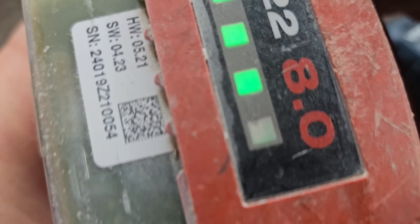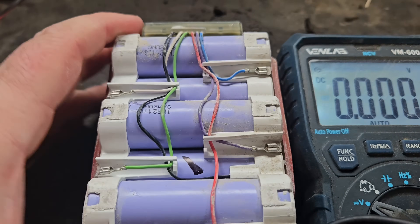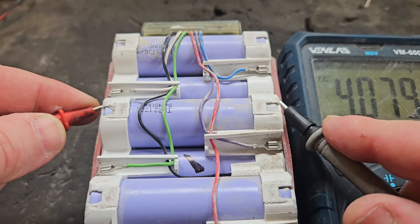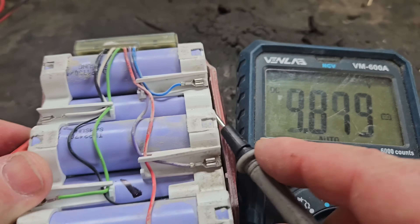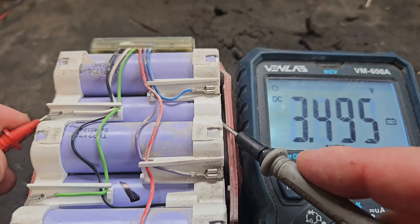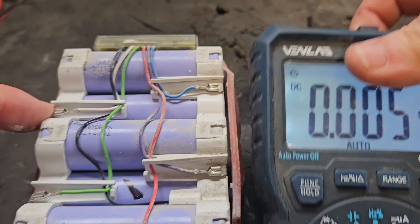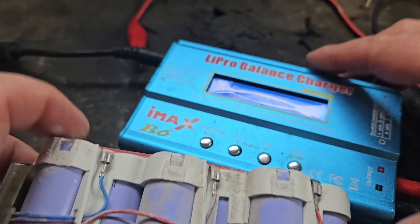She's still not lighting the fourth bar, so I think what we have to do is address the cell we talked about previously — the one that's a little bit low at 4.07 volts. We've got to connect to that one. You can see it there — 4.07. We'll bring that up and hopefully we'll get the four bars then.